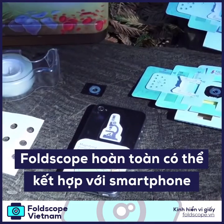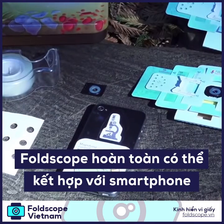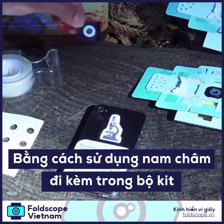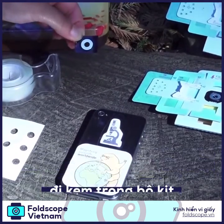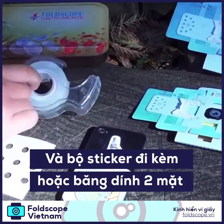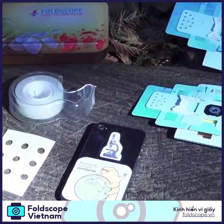To capture images on your phone with Foldscope, take a third magnetic coupler and attach it with your phone using a ring sticker or cellophane tape, whichever you prefer.